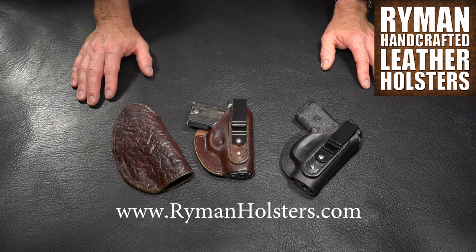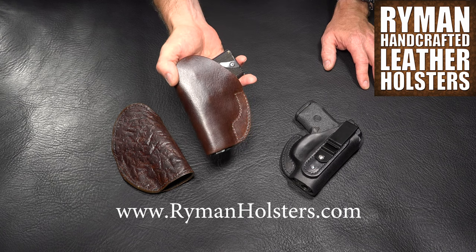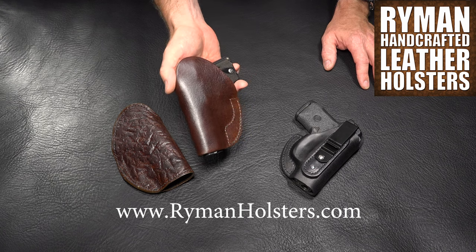Hi there, Jason Ryman with Ryman Holsters. I'd like to take a moment to talk to you about my boot holster. The boot holster is designed to be worn inside of a cowboy boot or an open top boot, not a lace-up boot.